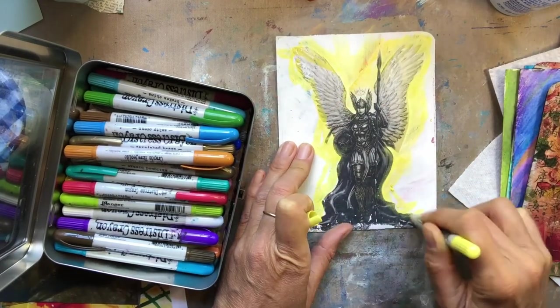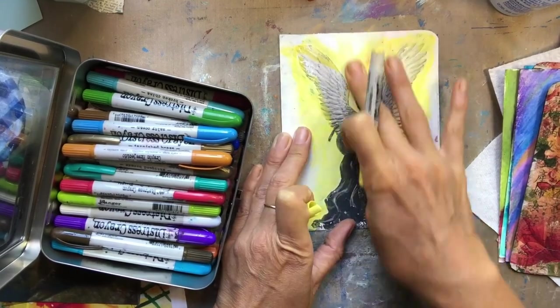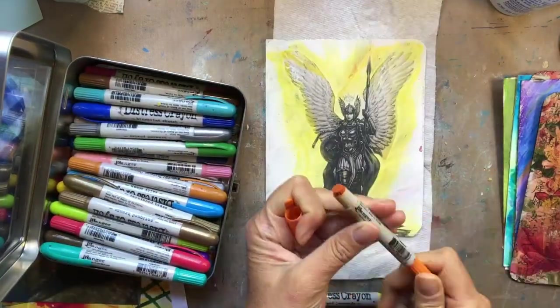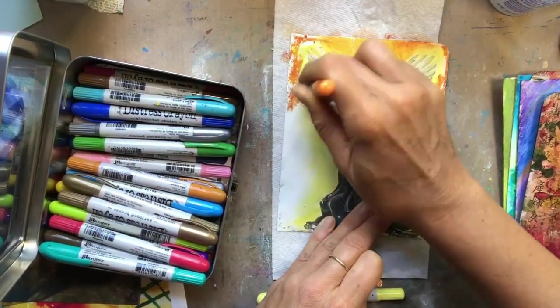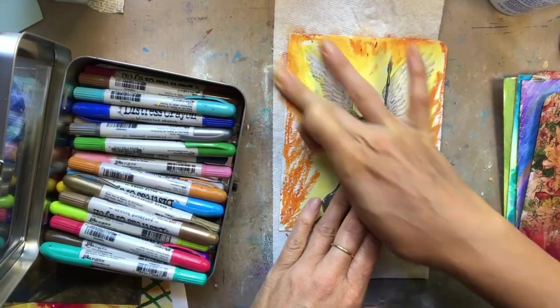If you want to see that step of rubbing off the background, definitely check out some of my earlier videos — I think just maybe a couple weeks ago I did it. I decided this time not to show all of the peeling off of the paper. You just have to take your time and really make sure that it is absolutely dry. This one turned out perfect.